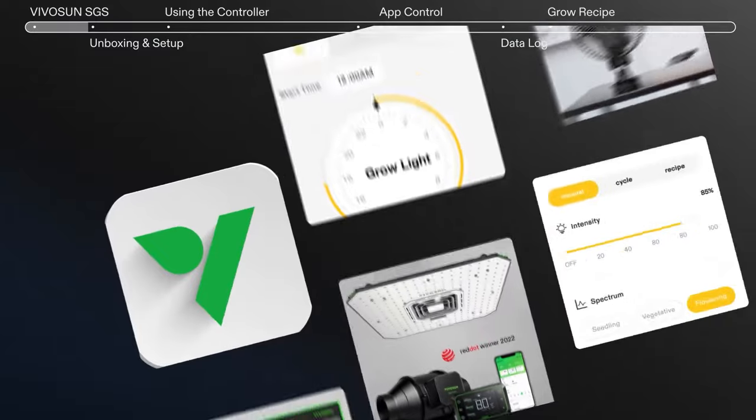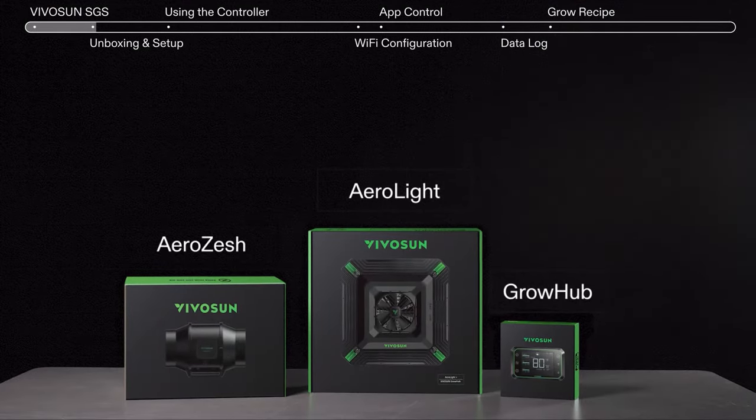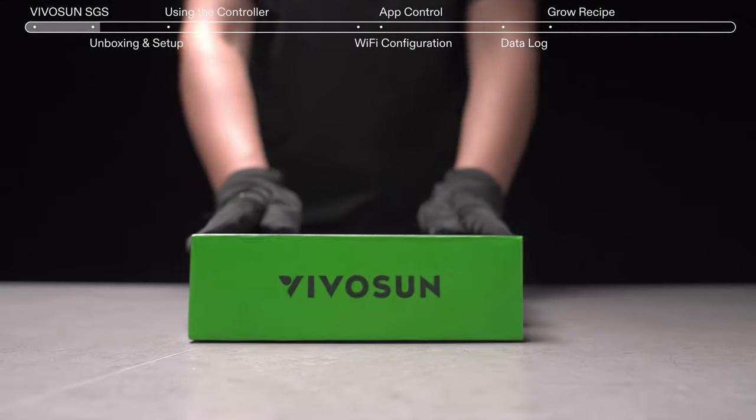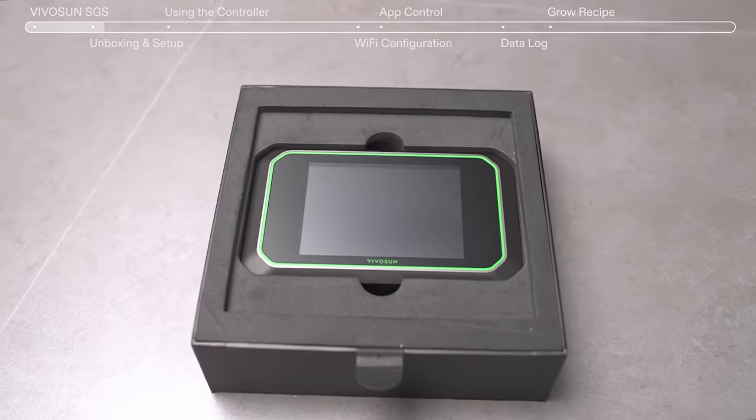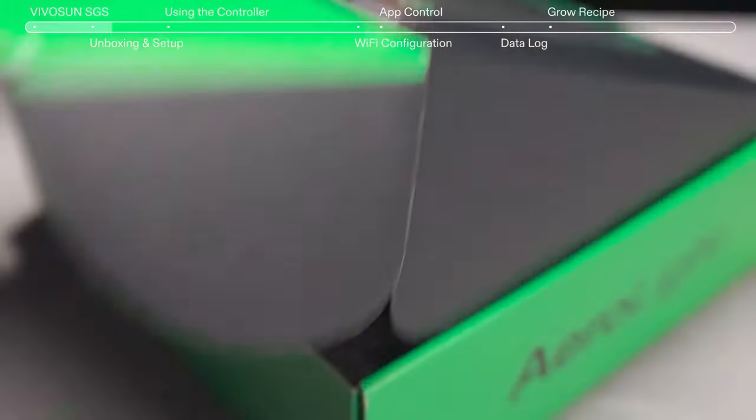Let's take a closer look at what's included and how to use the Smart Grow System. It includes the Grow Hub Controller and the AeroLite LED Grow Light.